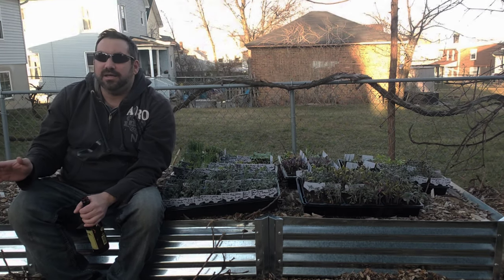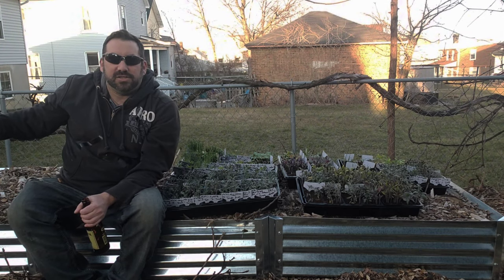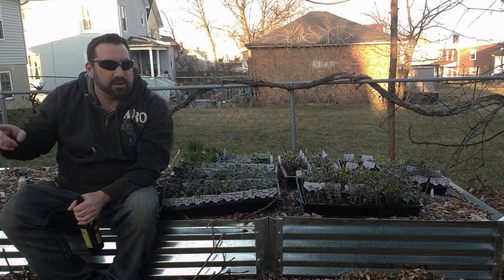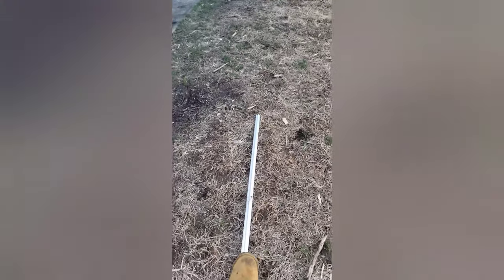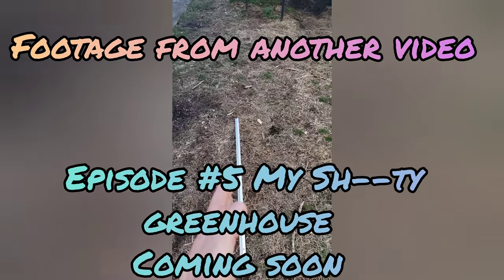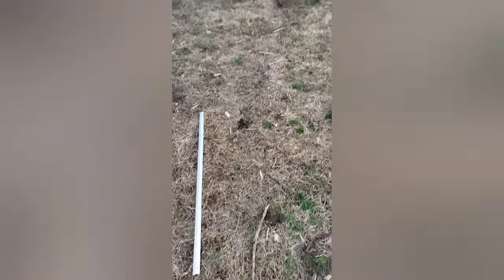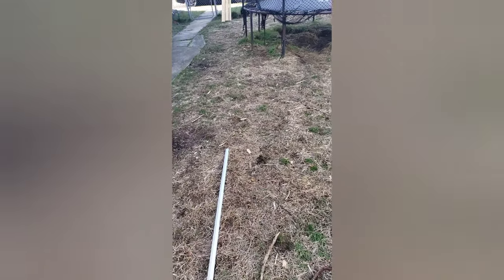I came outside and looked at my property and saw where lines of shadow began at certain times. This aluminum post is actually my one o'clock line — at one o'clock the shadow starts to the left of that post, and it keeps creeping to the right toward the fence as the sun goes over my house. When hardening off my plants, I put them on the right side of that line and know that at one o'clock they'll start getting less and less sun.